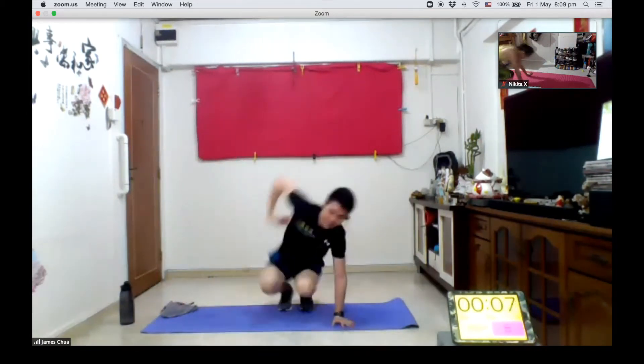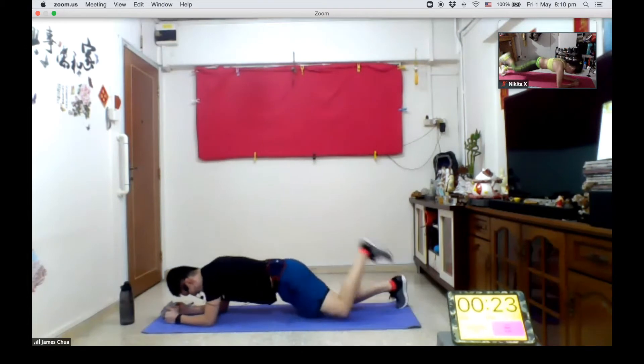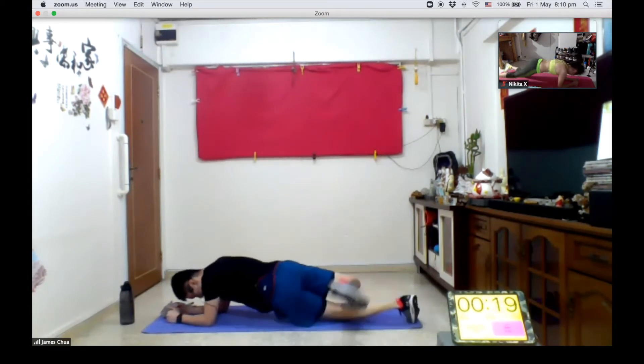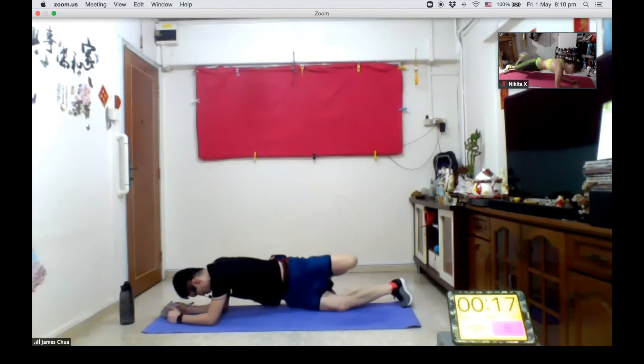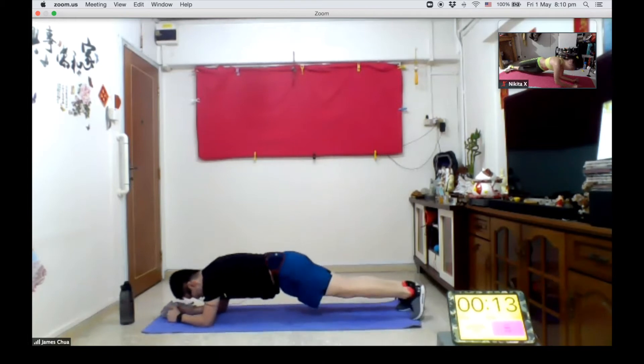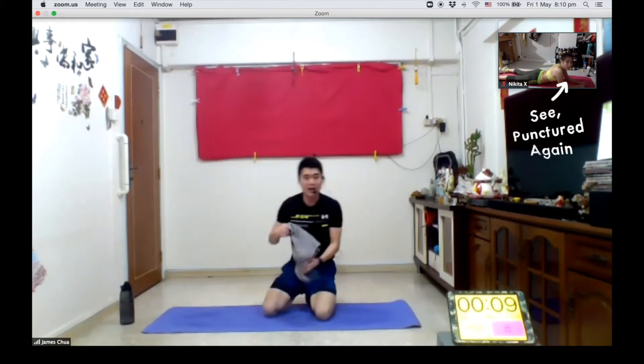Ladies and gentlemen, you're all invited to go. Don't lift up your elbow. Use your hips. Don't turn. Use your hips. Knees up. If you want more, stop him. That's right.